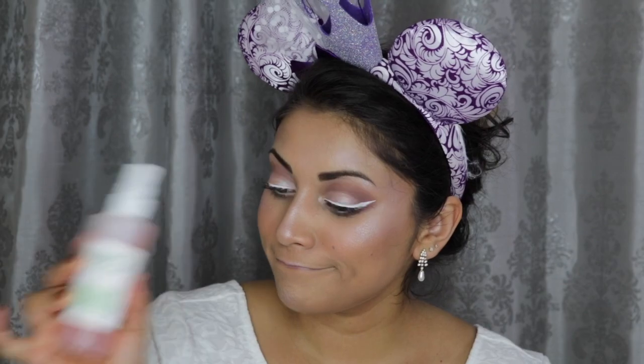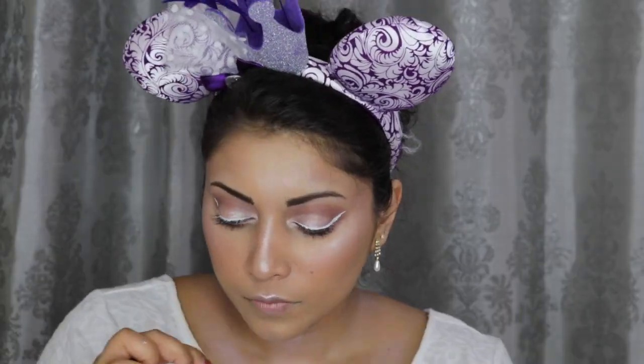To help everything melt together, I'm spritzing on some of my Mario Badescu Facial Spray. And then I decided to pop on some Kiss Lashes to bring more definition to the eyes. For the lips, I first went in with this Lilac Nude Lipstick by L'Oreal in the shade Frida's Nude. Then I applied a High Shine Lip Gloss on top, and then right in the center of the lips, I applied some of this Urban Decay Vice Special Effects Lip Top Coat in Fever.